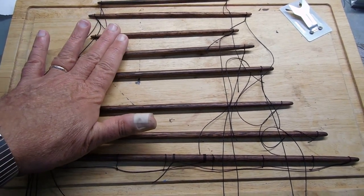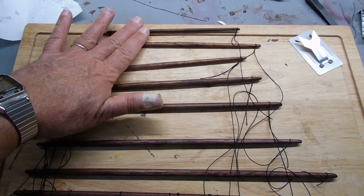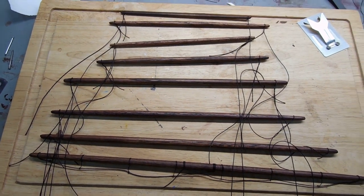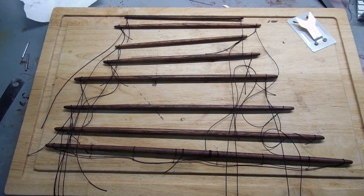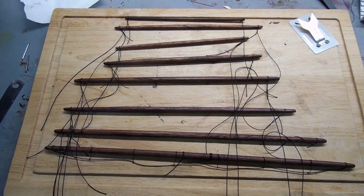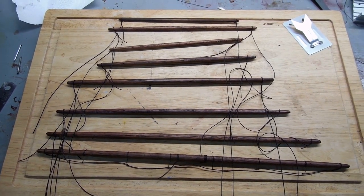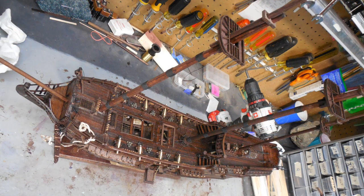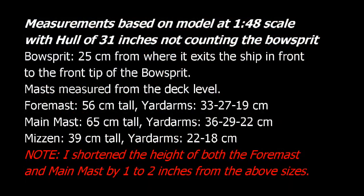This set is for the fore mast — these three — and then the top two are the mizzen mast, and there's just two there. I'm kind of excited, I'm making good progress. As always, thanks for watching. And as promised, here are the measurements of the masts.